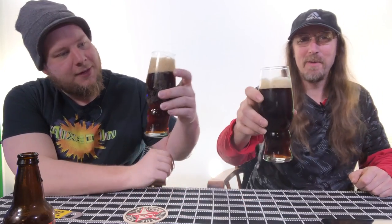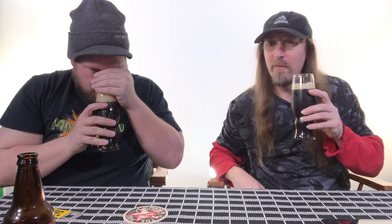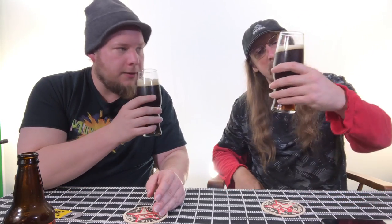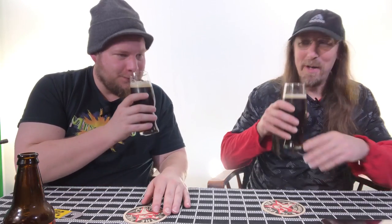That's freaking awesome — look at all that carbonation, look at that head. Everything did what it was supposed to do. That is amazing — not bad for our first beer ever. It smells yeasty, I get some hop aroma, but mostly fresh bread is what I really smell. Look at that rocky head — that's good. There is some alcohol in this, though we're not sure of the exact amount since we added too much water.